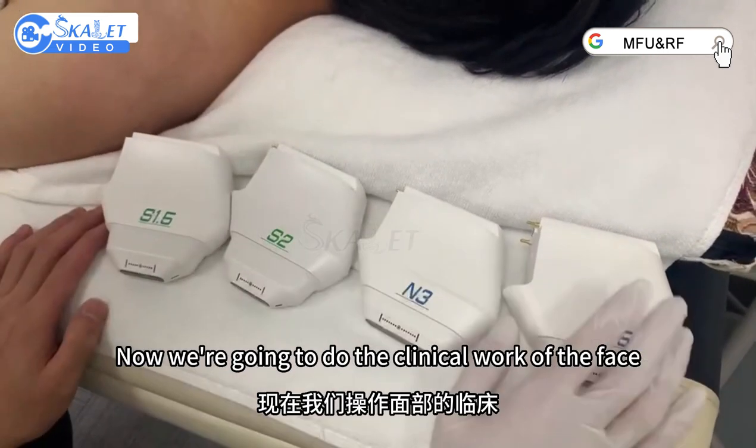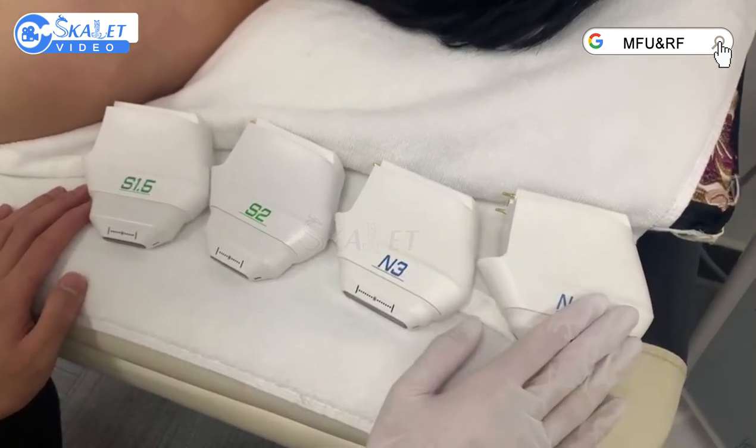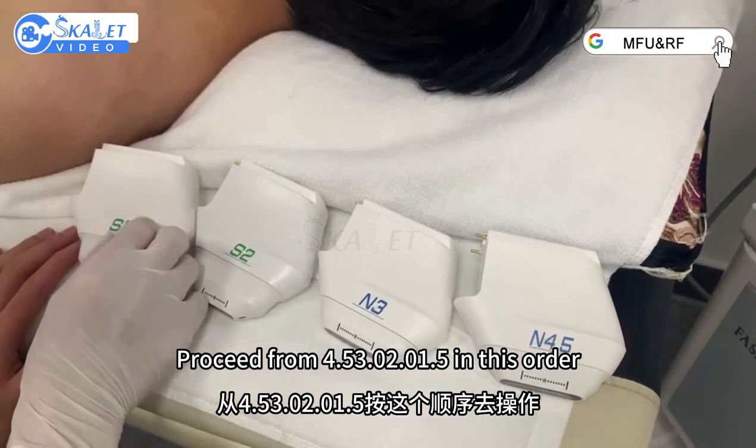Now we're going to do the clinical work of the face. Let's get these probes first. Proceed from 4.5, 3.2, 2.4, 5 in this order.